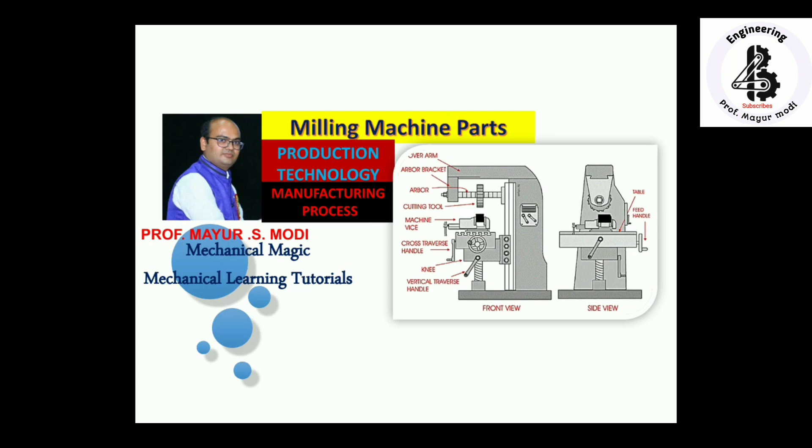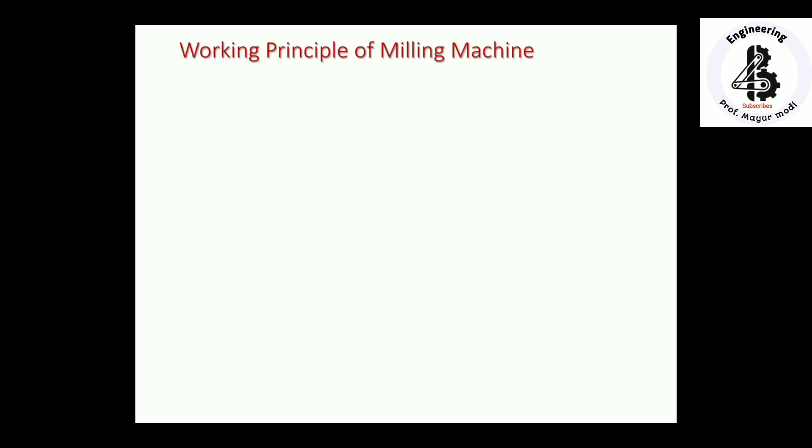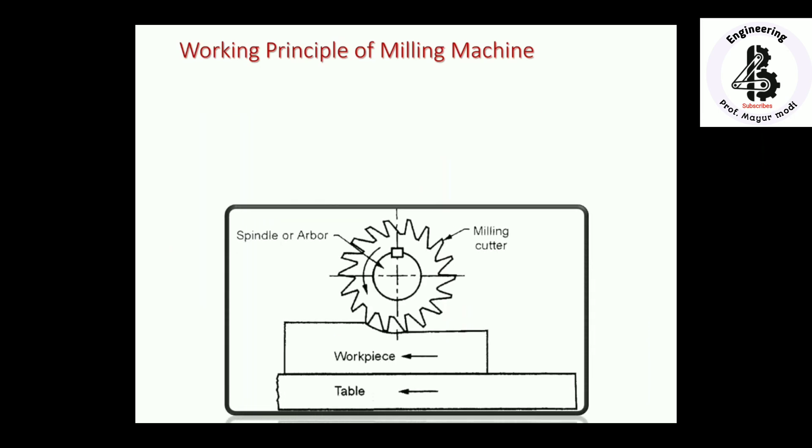Let us start with the working principle of milling machines. Our milling cutter is being attached, or mounted, onto the spindle or arbor. This milling cutter will be rotated in the clockwise or anti-clockwise direction for the machining of different jobs.